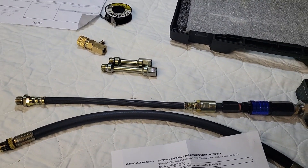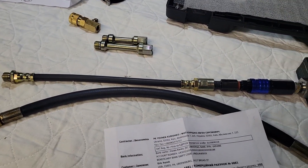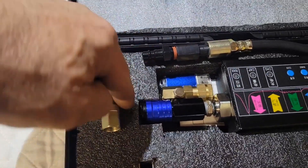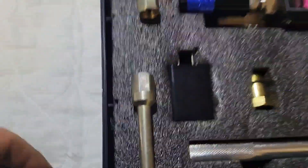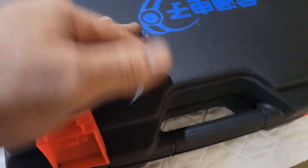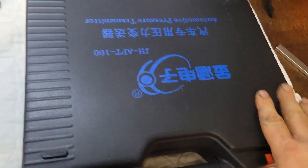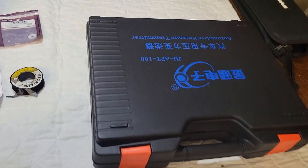All right guys, hope you enjoyed it and hope this helps somebody out. Let me know your thoughts. Have a good one. One final note — I made a small cut into the foam, and if I just lay the pipes and the hose in like that, I can still close it. Good deal — still stays in one case, doesn't sound like anything sliding around, so we're good.